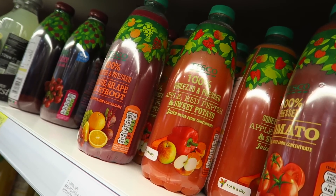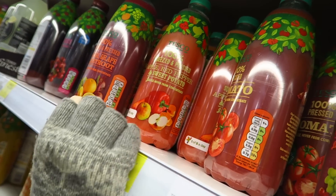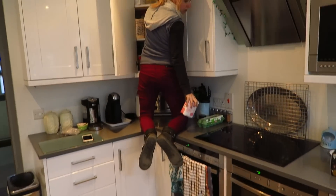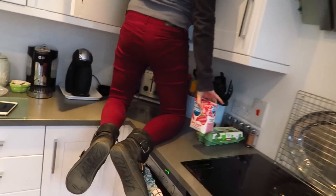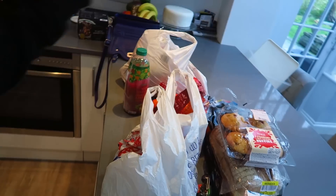I'm not going to lie, that sounds like one of the craziest drinks ever. Apple, red pepper, sweet potato. Go find a stool. What are you doing trying to find sugar? Found it. Okay so we basically went to Tesco's and we bought everything ever again.